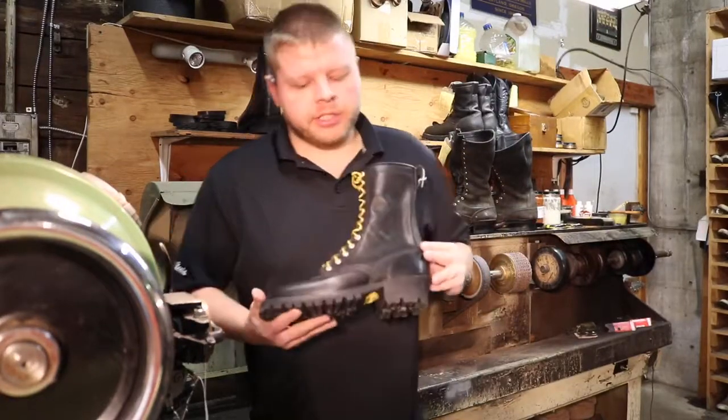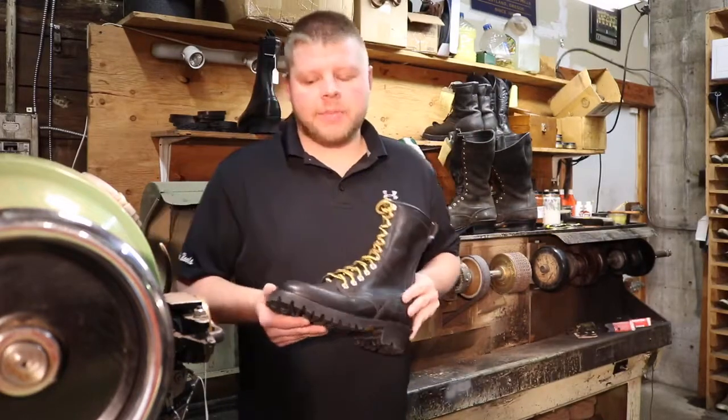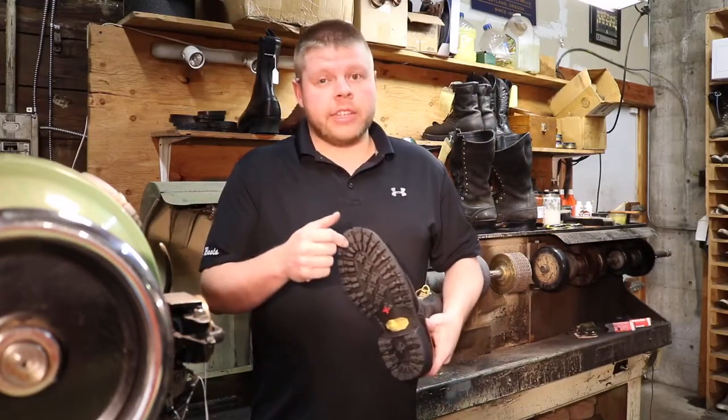Hi there, my name is Kyle at Drew's Boots. This is our Drew's Wildlander, style number E610V for Vibram. Got a Vibram lug sole, Red X, glued and stitched on.